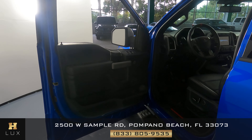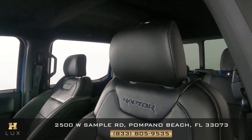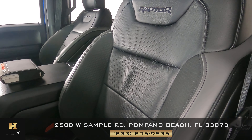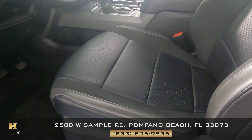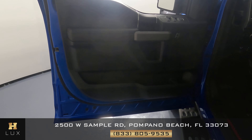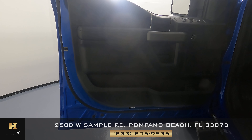Now we can move on to the interior. The first thing we're going to do is check out the seat. We're checking the leather — we want to know if there's any wear and tear, none of which I see. Perfect. Now let's take a look at the door panel, and the door panel overall is in perfect condition as well.